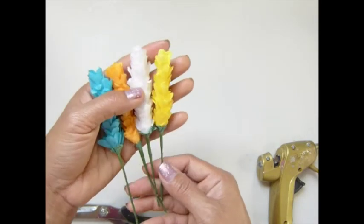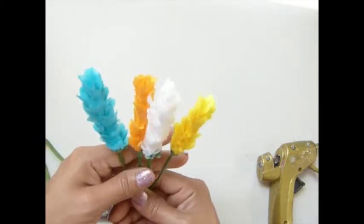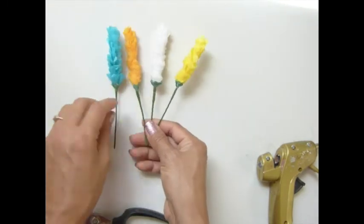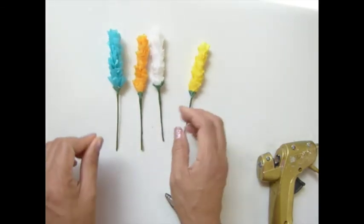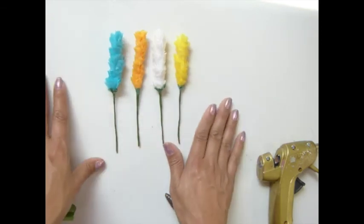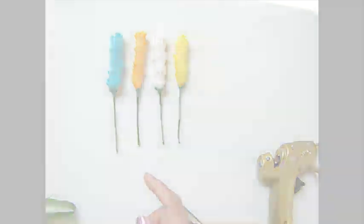Isn't that pretty guys? I love this. Alright everybody, that's it. I hope you guys enjoyed my flower tutorial. Please leave your comment, give me a thumbs up, and share this video with your friends and family on social media so they can learn how to make this. Thank you so much for watching. I hope you guys have a wonderful day and I will see you guys in the next video. Bye bye — I love you all. Don't forget to subscribe for more flower tutorials. Thank you.